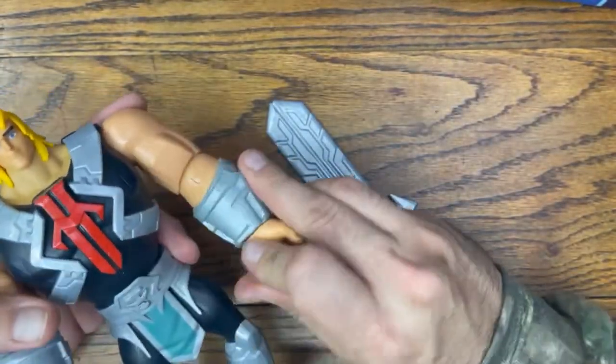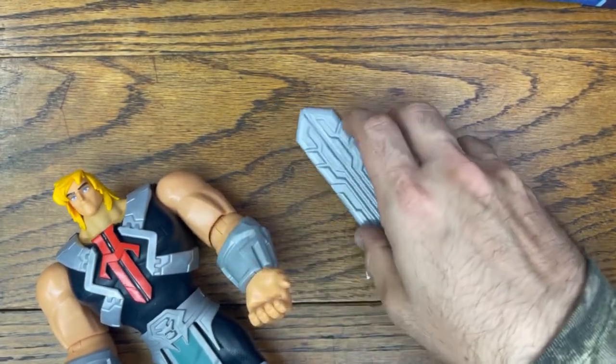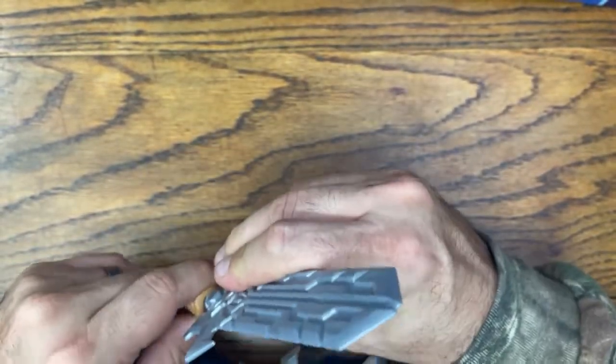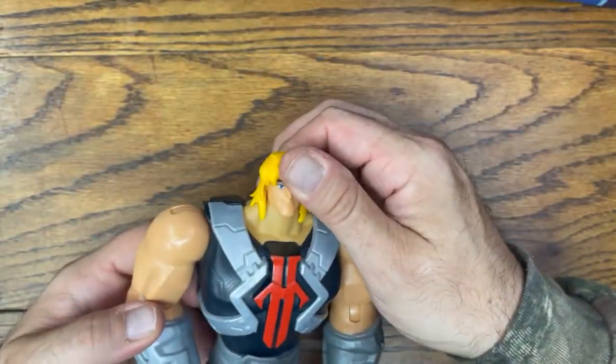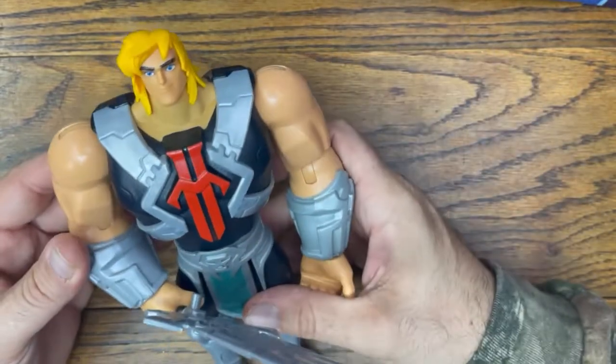This is all out-of-box stuff. As you can tell, this one's a little bit more clunky. What's the age range on this one? Four plus. It's a little bit more clunky, made more for a younger child. But he is a 10-inch He-Man. He's got his sword, which is a little bit different than the normal traditional sword — it's a modern version. They've got him in this huge, bulky character, which is cool.